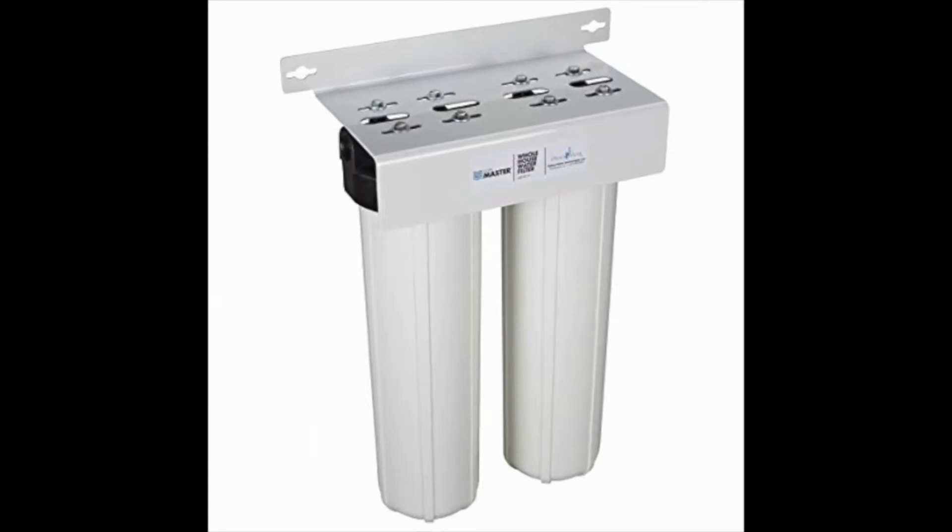Home Master HMF2SDGC. The highlight of this Home Master model is the flow rate. With a high 15 gallons per minute flow rate and replaceable carbon filter, it's difficult to find a competing filter.